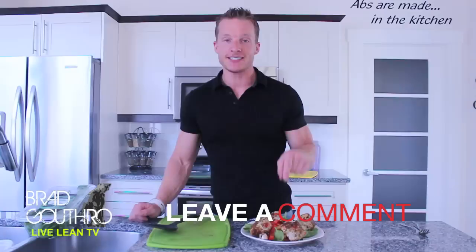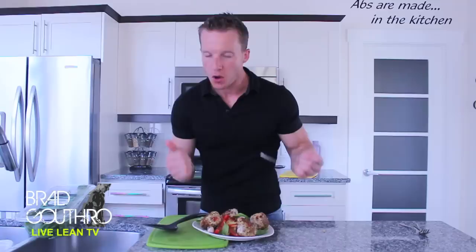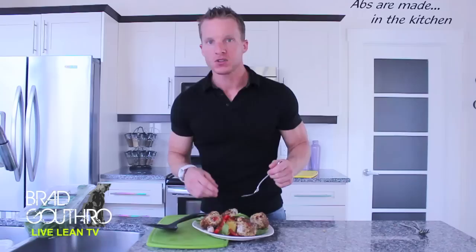I'm Brad Guthro, this is LiveLeanTV. We're going to give this a taste in just one second, but before we do, if you like this video click that like button below, leave a comment on what you want to see. This recipe was actually inspired by someone who asked me how to cook with spaghetti squash — I deliver. Subscribe to this channel. Let's give this a taste. Spaghetti squash, a piece of our turkey ball — we nailed it. What do you think of my intro and the new music? Leave a comment below and let me know if you want me to go back to the old one. See you tomorrow.